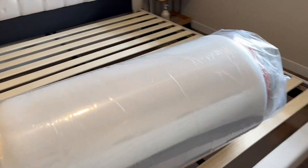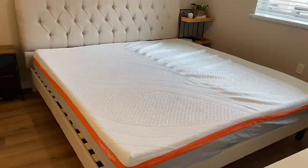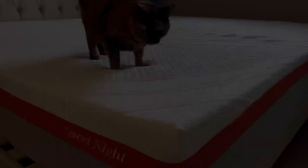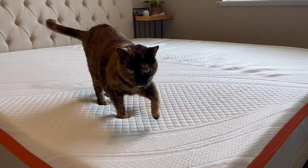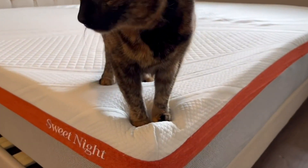This is a quick look and setup of the Sweet Night King Gel Memory Foam Mattress, the 12-inch version. It comes very nicely packaged and rolled up — very straightforward to unpack. After a few hours it expands and rises. They recommend at least 48 to 72 hours to fully expand.